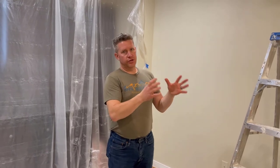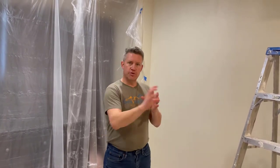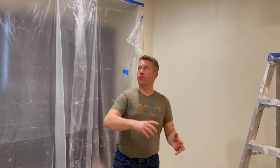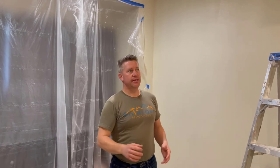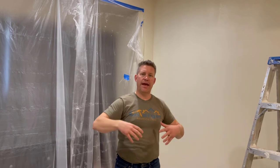We're installing a Turgling LB2 Lint Blitzer booster fan for the dryer. One of the issues in a lot of multifamily housing or townhouses is that the duct run from the dryer, which is in the center of the house, is way too far. You want it to be 20 to 25 feet ideally. Every time you add an elbow, that adds five feet to the actual footage you're trying to blow out.